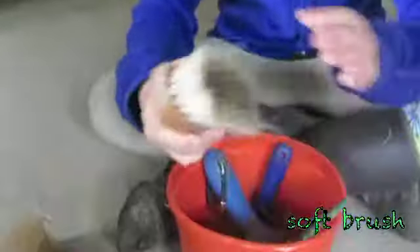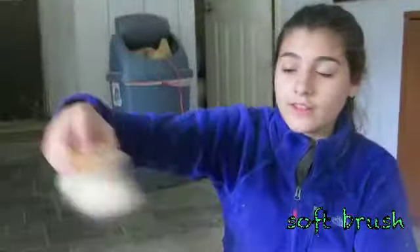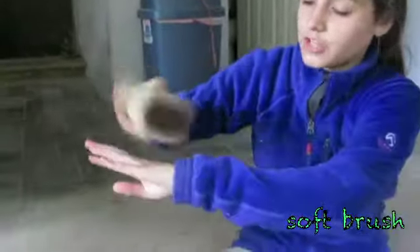This is a soft brush which has soft bristles. This is just to wipe off any dust that's on them — just kind of like a flick brush, just like this.